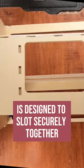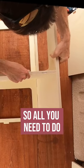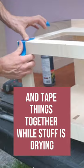Every simple van panel is designed to slot securely together, so all you need to do is add wood glue. Have a damp cloth to wipe off the excess glue and tape things together while stuff is gluing. How simple is that?